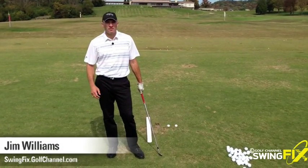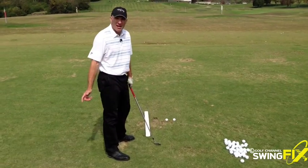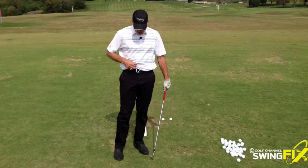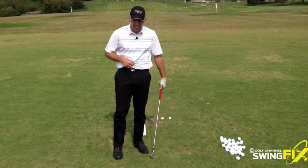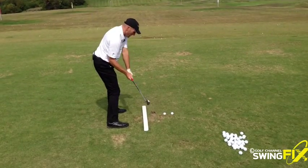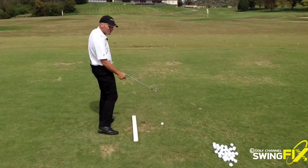Here's a great drill for those of you that sort of spin out on the downswing. You get your hips way ahead and leave the club behind. What you need is a little more synchronized movement of the upper and the lower body. We're going to use a little T here — a T sticking out of the belt buckle. What happens is you get coming down on the downswing, your hips lead out ahead, and you get disconnected. You feel like you spin and leave the club behind.